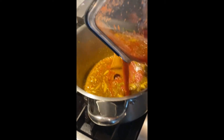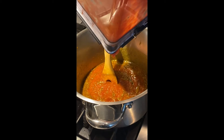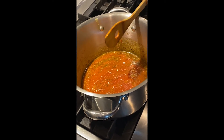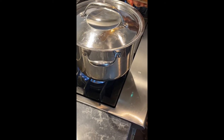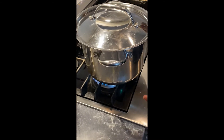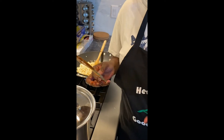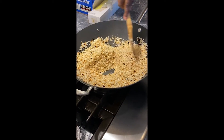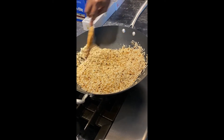Remember what I said about the sauce spattering everywhere — this is why you need a stockpot. It's going to look really thick, and that's what you want. I'm going to cover this and let the heat do its thing for about 20 to 30 minutes, because I really want it to cook down into a very thick sauce before combining it with the rice.